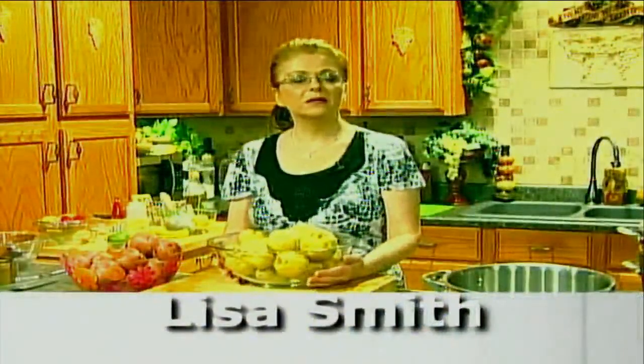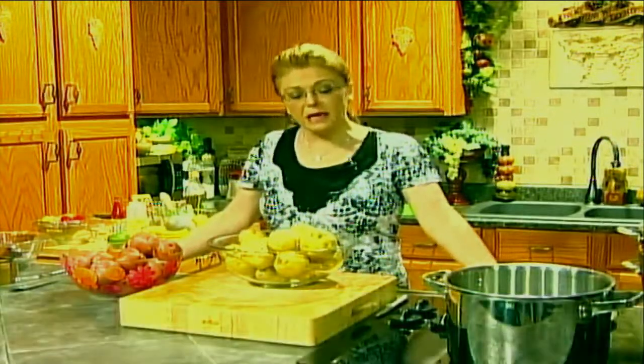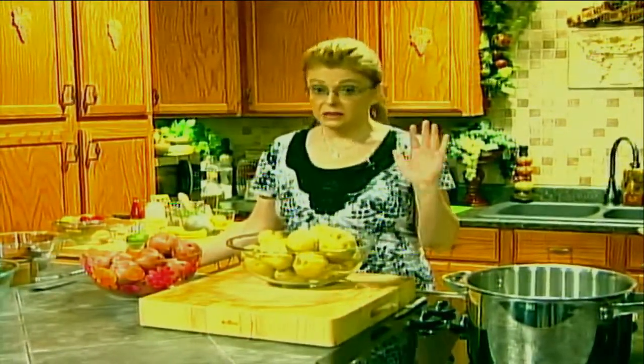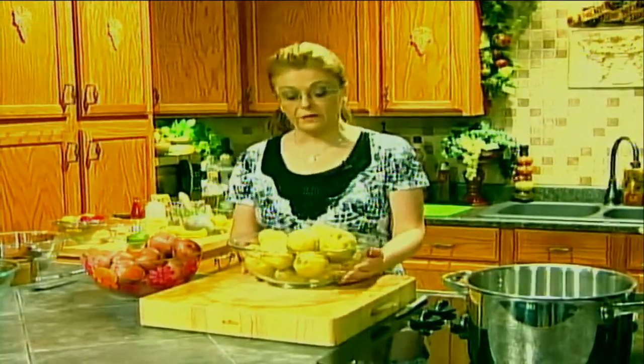Hi everybody and welcome to Everyday Manna. Today we are going to be making three different potato salads. It's that time of year where we want to be having picnics and grilling outside, just eating outside or having lighter meals inside. Potato salad is one of those things that is a complete make-ahead dish, and it actually tastes better if you make it ahead and let those flavors meld together.